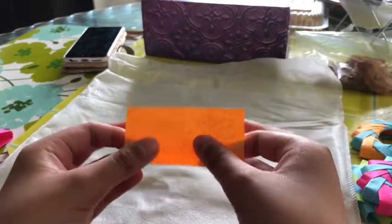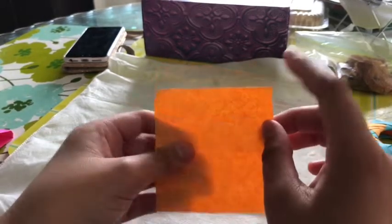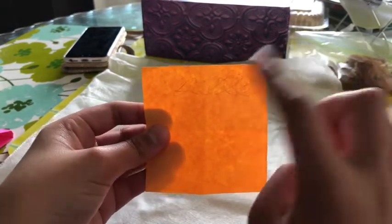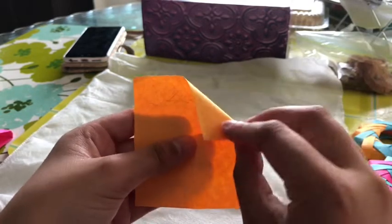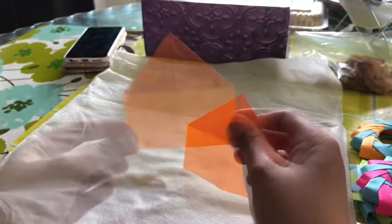Next step: you're going to fold it horizontally, like this, with the sticky side, and vertically. Then you're going to take the corner here and fold it into the middle. You're going to do that with both sides up top. Once unfolded, it looks something like a house.